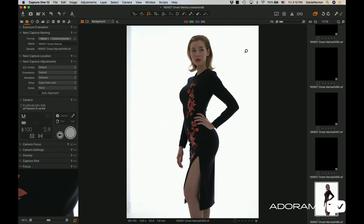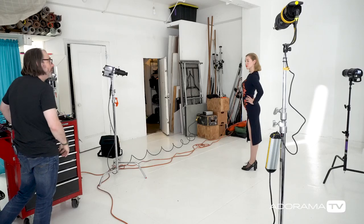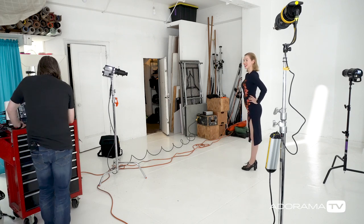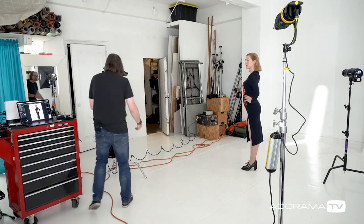All right, so that's pretty good — that gives us the shape. We can certainly see the shape of the dress. This flat light on Marisa — she's looking at something over there, we don't know what. So this shows off the shape of the dress, it's beautiful. We see her form, it looks really nice, but we don't see that embroidery.